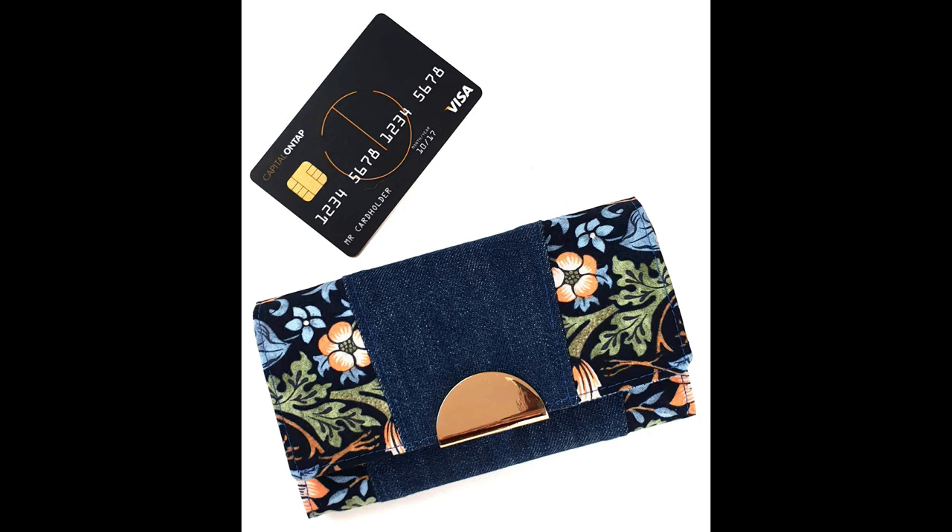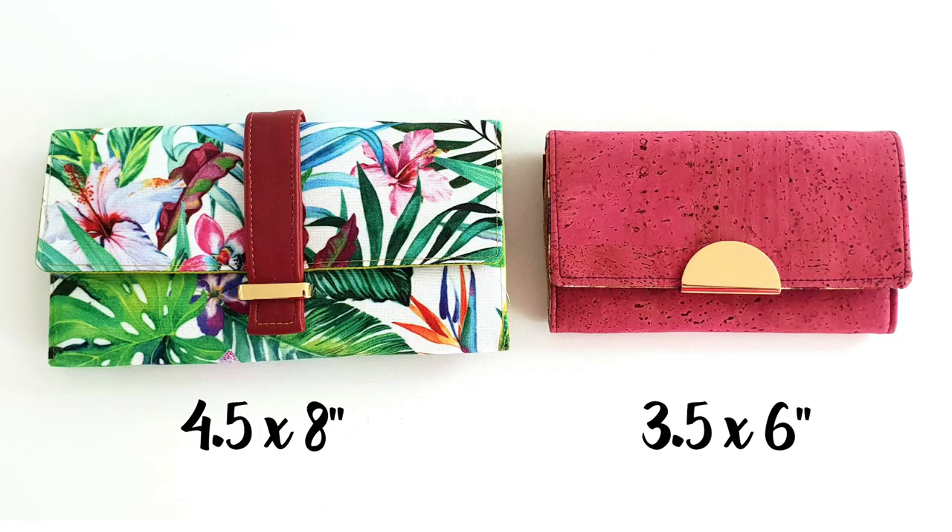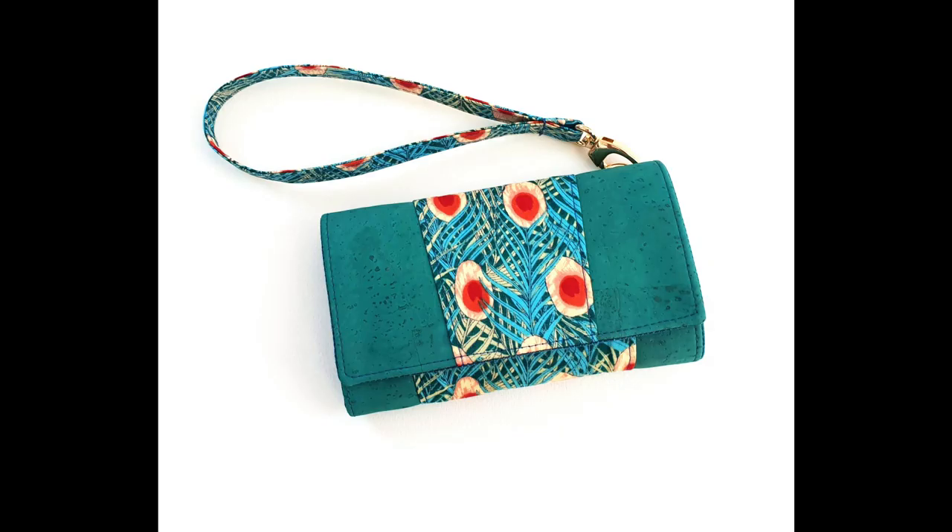If you like the large Worsley wallet - an evergreen favourite with my customers - but wanted a smaller size, you're going to love this one. It's similar in construction but with lots of new twists. The finished size is 16 by 9 centimeters, that's just 6 inches by 3.5 inches. It's great for smaller bags, smaller hands, and quick getaways.